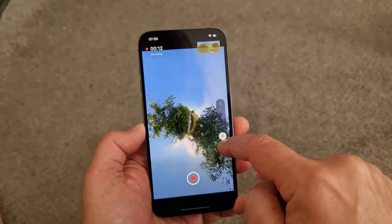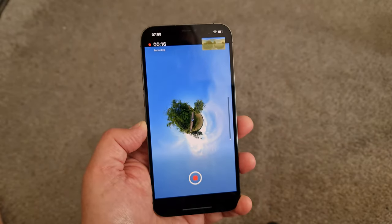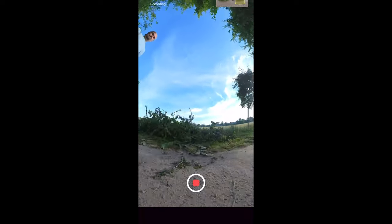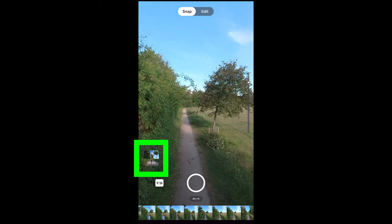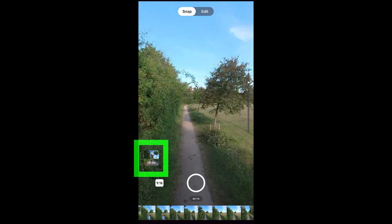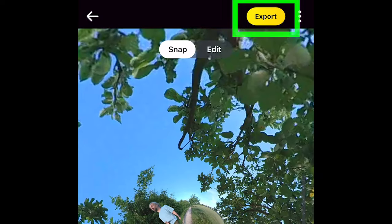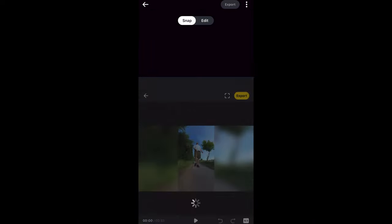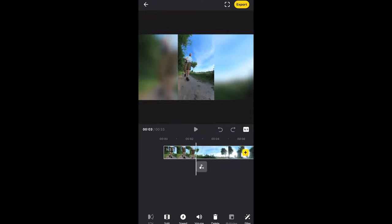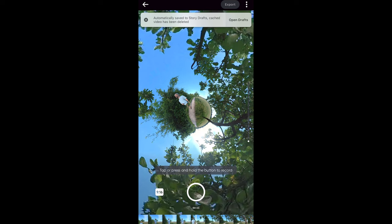It's as if you're back there filming with your smartphone, deciding which angle to capture. When you stop recording, a new clip is created below the main video image, and you can keep recording to add more clips below. Tap Export and then 'Export to phone album' — each clip is saved as an individual clip. If you tap 'Create a new story,' the clips are added to the app's inbuilt video editor. When you return to the Snap window, those clips will be gone.